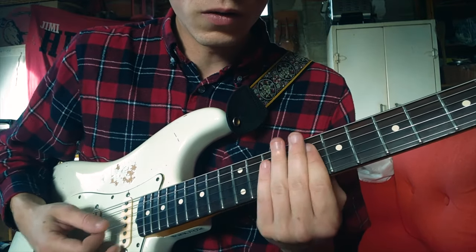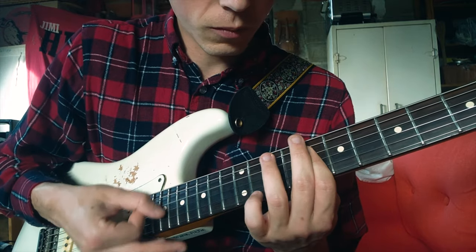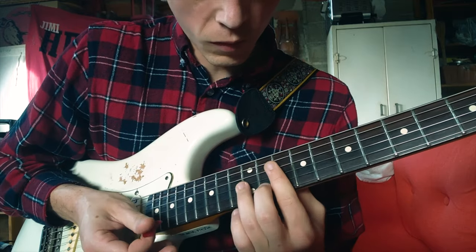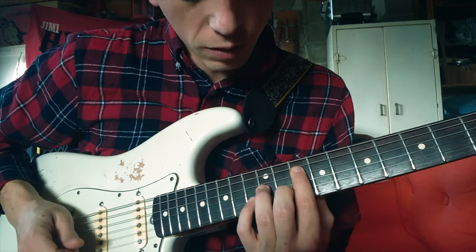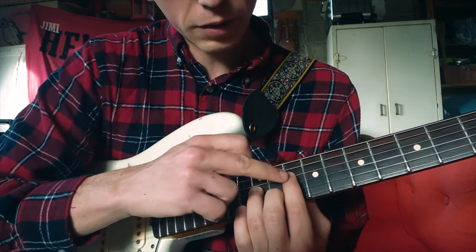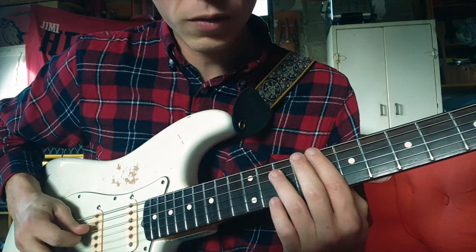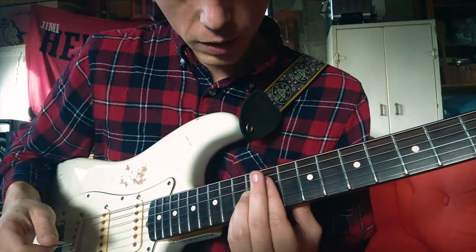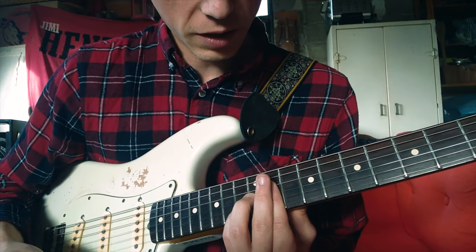You play the same pattern twice. Then you'll add your pinky here. Instead of having your index on the C, you'll move the middle finger — the pinky stays here — then move the middle finger and add your index here.